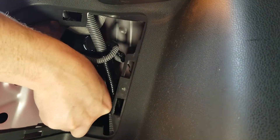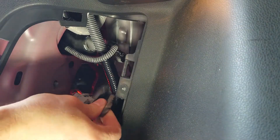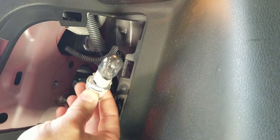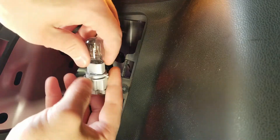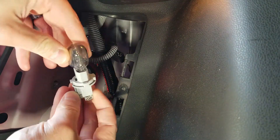To remove the bulb, you'll turn the socket that it's seated in about a quarter of a turn counterclockwise and pull it straight out. Then just pull the bulb straight out to remove it from its socket.